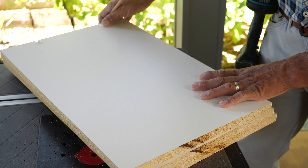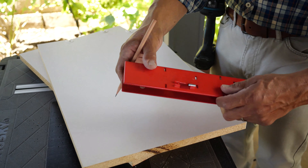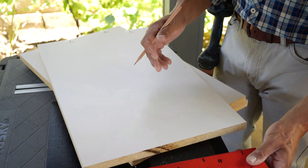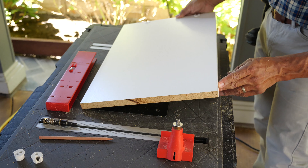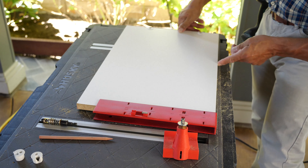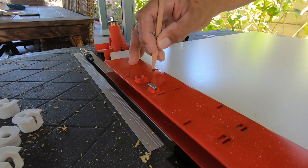We cut our shelves to the size we need. Now we're going to apply our Q-Cam Jig. We have our factory finish with the finish front forward. Let's get the template — slide it in through the finish front and put a little mark through the notches.